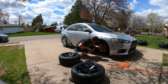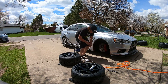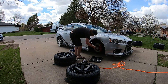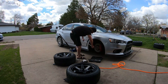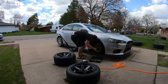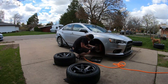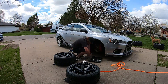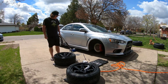Alright, now we have to remove this spacer. We're going to push the brakes to take off these spacers — they're on pretty heavy too. Alright, let's get this wheel on.